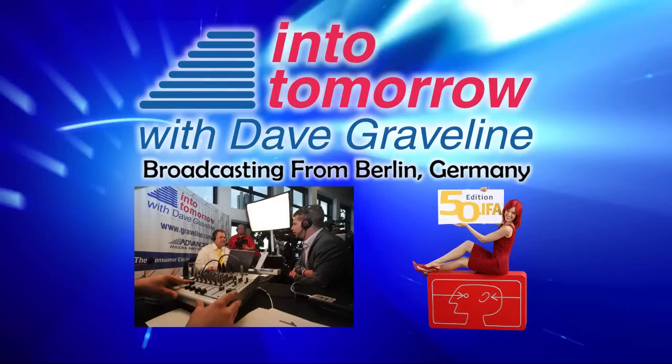From Into Tomorrow, this is an ITTV special report.